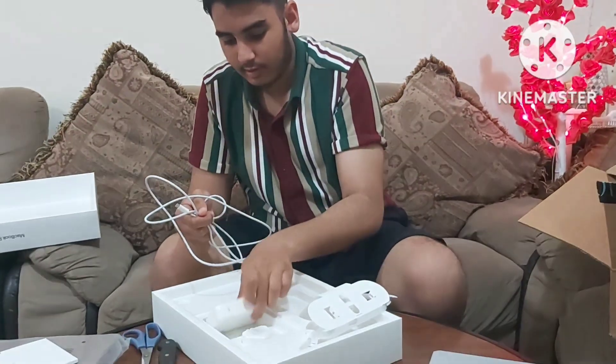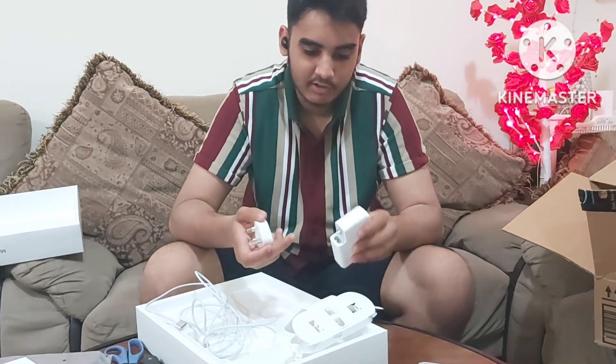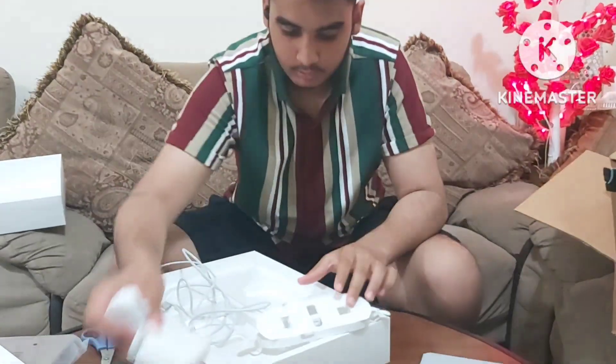And this is a 140-watt charging brick. You don't really have to choose your charging brick — Apple just gives you the most powerful one straight off the bat.